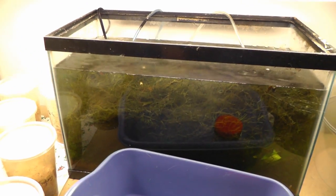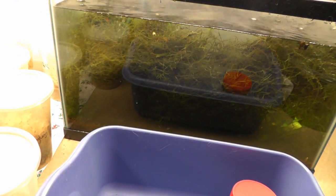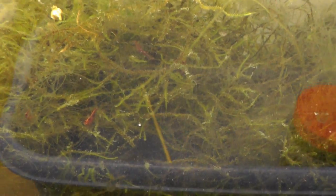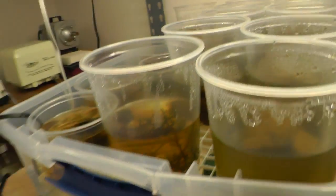Under the leaves here is a tank of java moss. There's shrimp in here — some freshwater shrimp. It's handy when you need the java moss for your tadpoles.